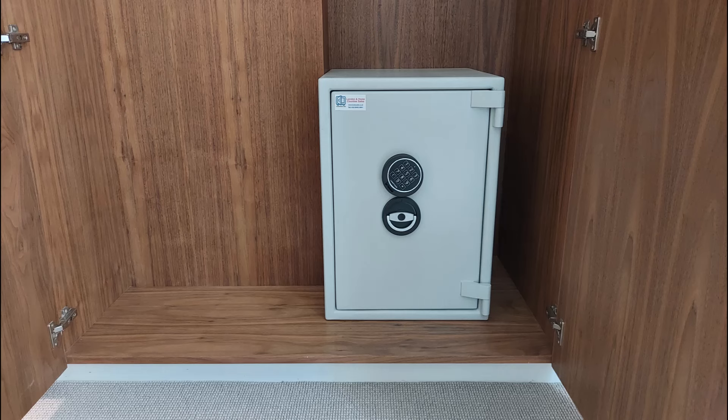Another Sussex size 4 inside a wardrobe, bolted through the back. You can just see the chimney breast arrangement here, but the customer thought the best use of the space was to go right back and bolt it to the wall, which I agreed with.